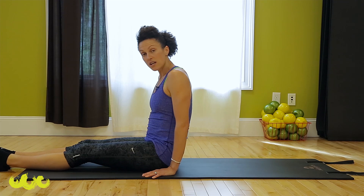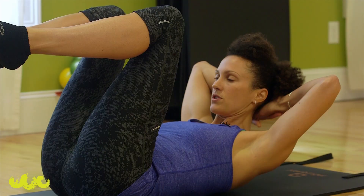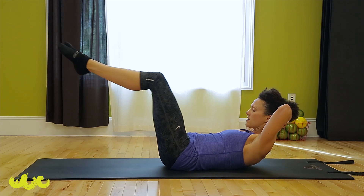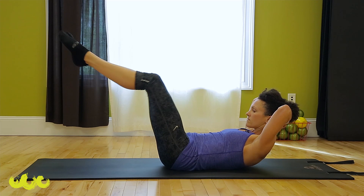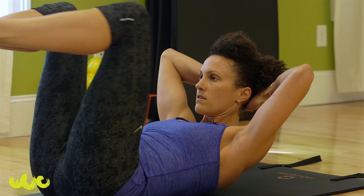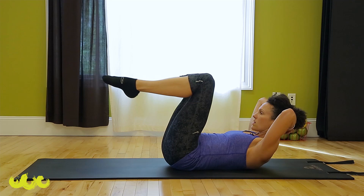Let's start with a little bit of footwork — something we do on the Reformer. Stack your hands behind your head, start with your heels in towards your bottom, elbows wide, knees about shoulder width apart. Keeping your scoop, inhale, press your legs, exhale, pull them in. Extend and bend. Inhale, exhale, keep going. Lengthen. As your legs press out, keep curling up off the mat. Two more, pointing those toes.